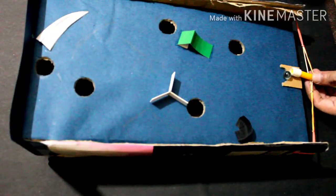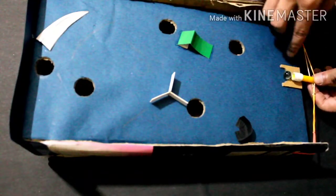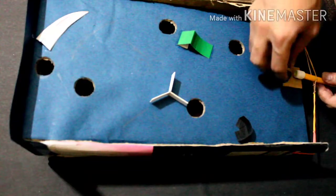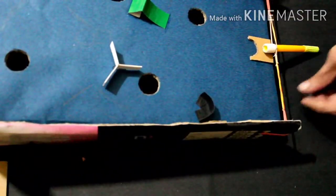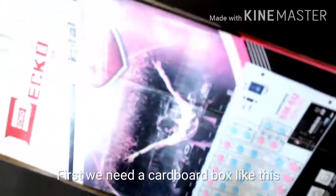Hello everyone, welcome to MP's World. We are going to start a board game. We are going to play pinball on the computer. We are going to make a positive box.